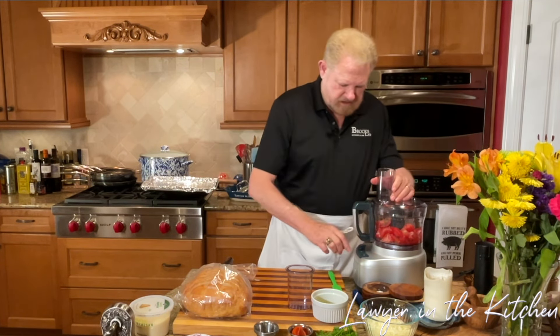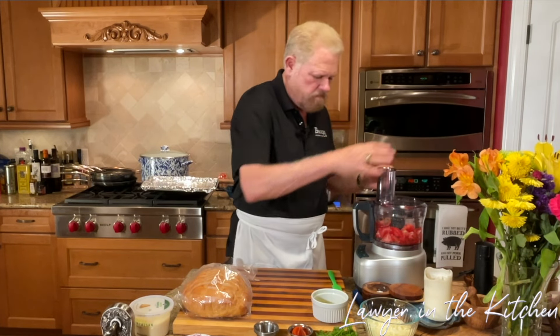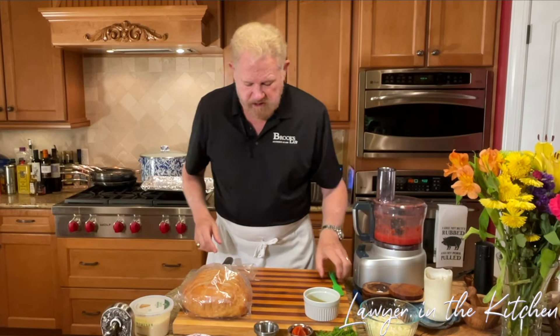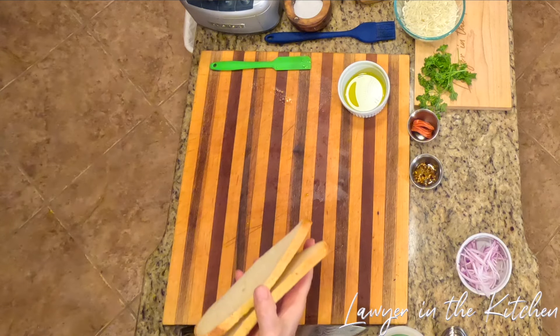I might drizzle in just a little bit of olive oil — I think that might add a little bit to it. All right, let's do this. Now we're ready to do our toast. This is sourdough bread and we're going to use a sheet pan.